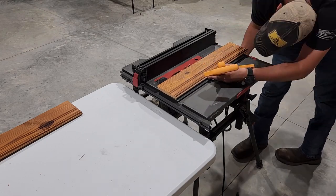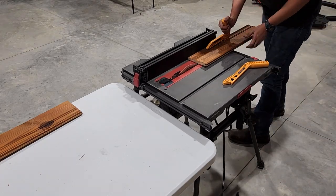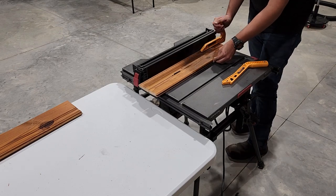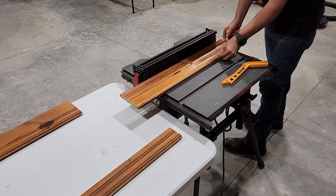Now you need to identify the thickness that you want for your frame. For mine, I'm going three inches wide. So we're going to be ripping these down on the table saw, keeping the edge with the design on it for use on our frame.